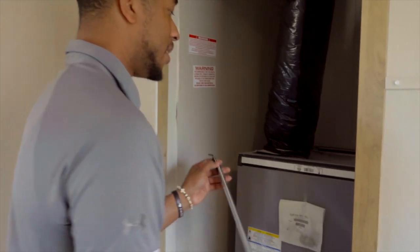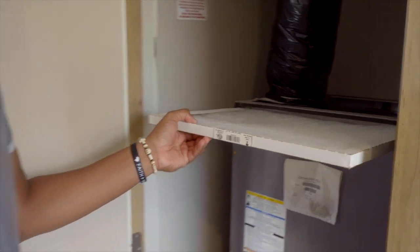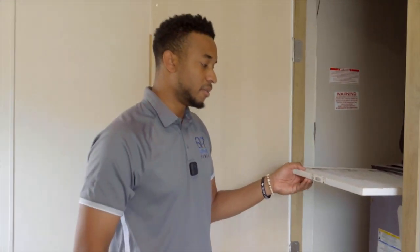Before you actually switch it out, make sure you go to the filter where you can find the dimensions, so you don't end up going to the store and buying the wrong filter. We don't want that either.